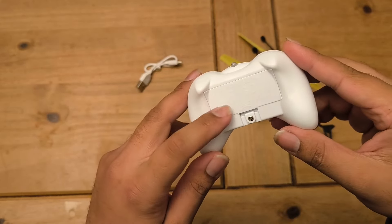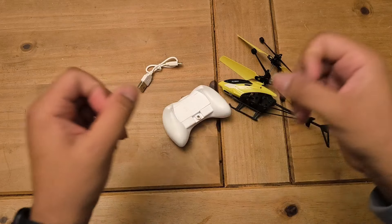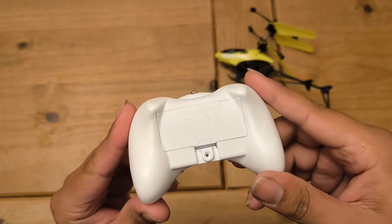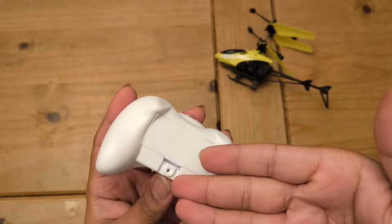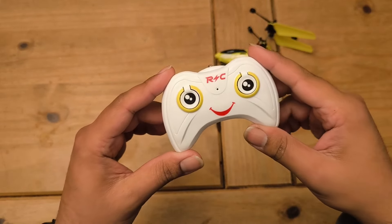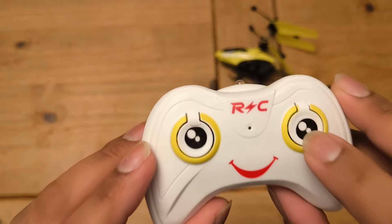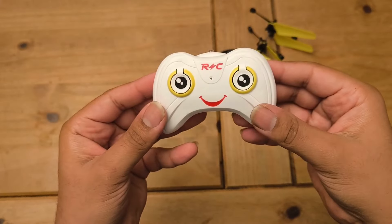I need to find batteries for the remote — guessing two triple-A batteries. I'll go get a screwdriver to open it up. It doesn't give you a screwdriver but I can't complain for £8. It took me ages to find a screwdriver that even fits. The buttons on the remote are just icons with no labels and they're not even level — it's wonky, one's up here, one's down. You can see an outline circle where the sticker was meant to go. I don't know what the buttons even do.